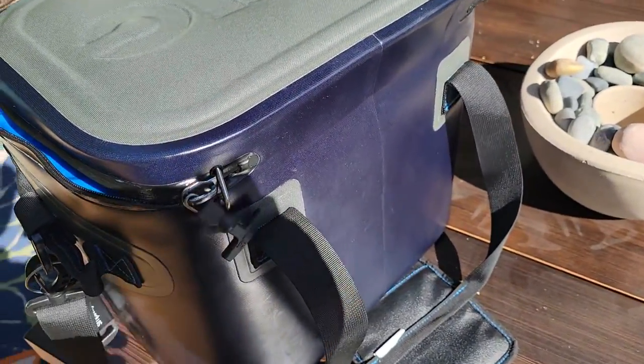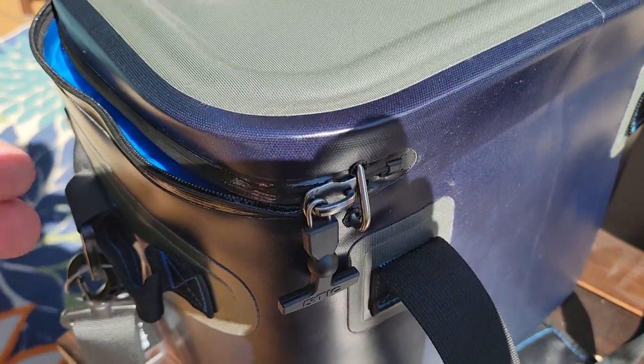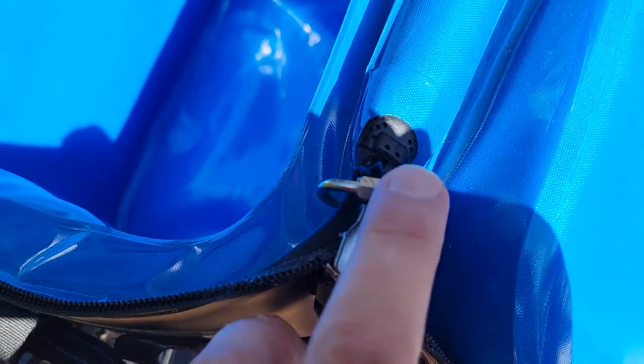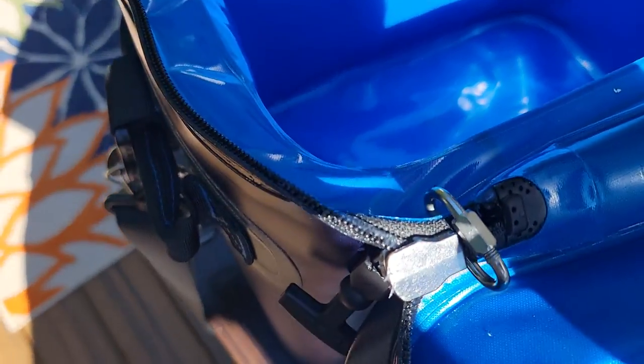So back here, after the zipper came off, I ended up cutting a little bit of the zipper off and took part of the zipper out so that I could get it back on easily.